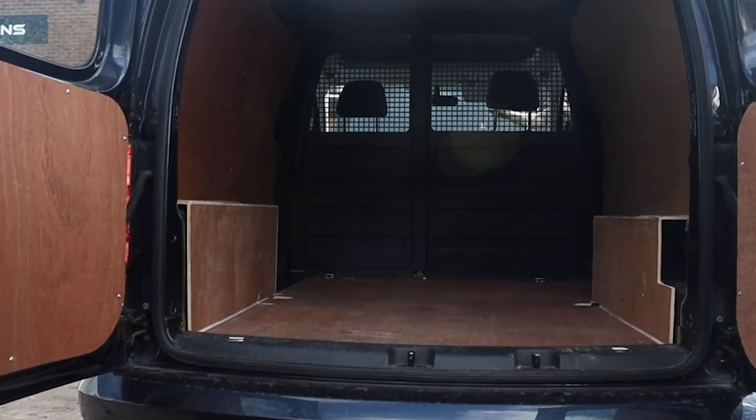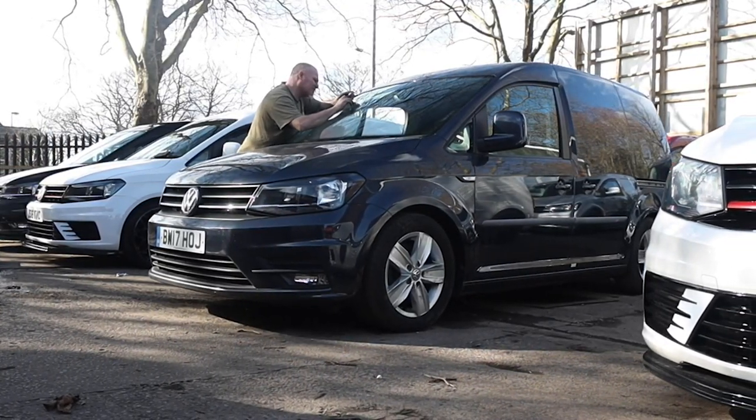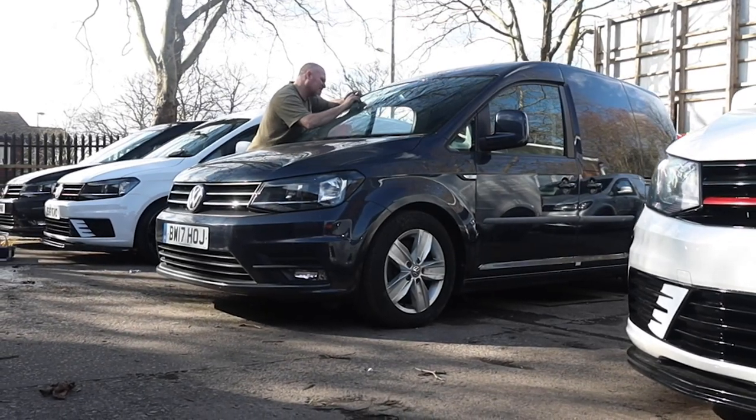So that's four steps during this build video that we're going to show you. I'm going to show you this van behind us — this is going to be a special build. It's from a good friend of mine, David. I've known David for over 20 years.